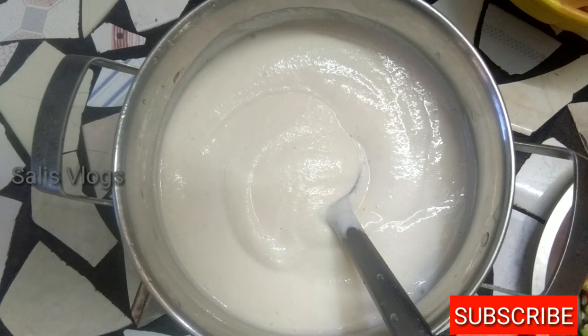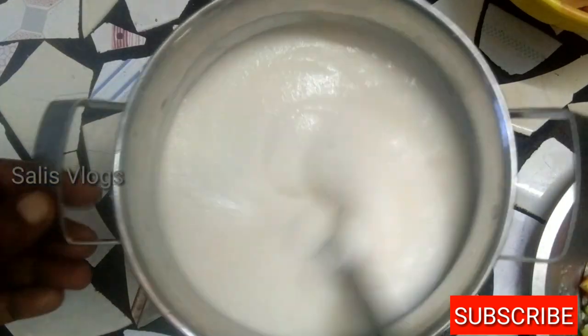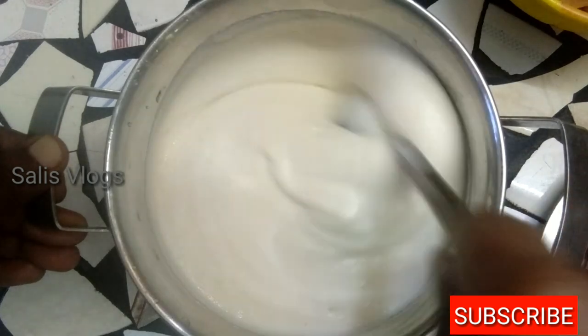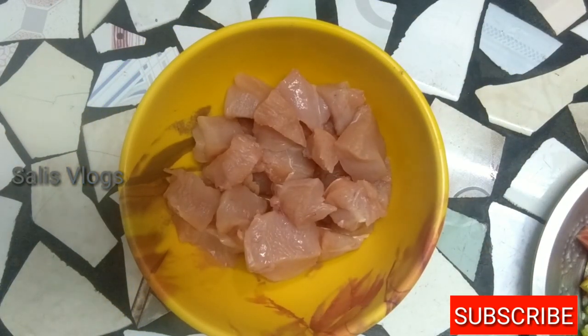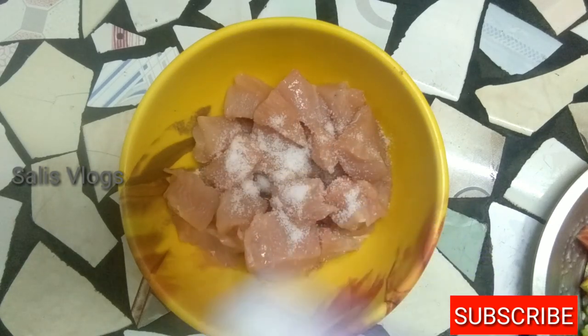We have to cook the chicken for a little bit. I am going to fry the chicken and fry the chicken together.